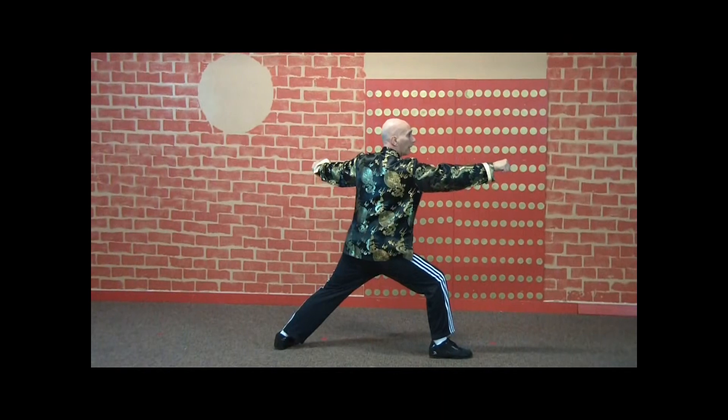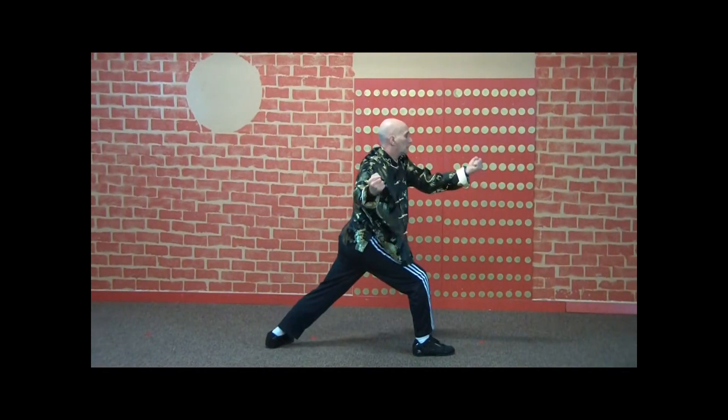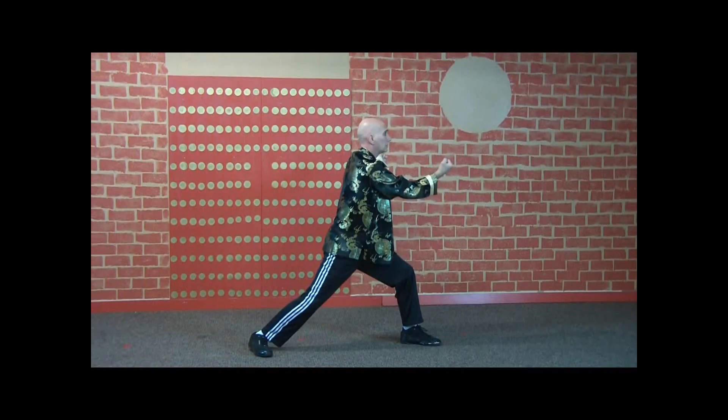Kick, punch. Block, punch, punch. Under, over, strike. Kick, punch. Block, punch, punch. Under, over, strike. Kick, punch. Block, punch, punch. Under, over, strike.